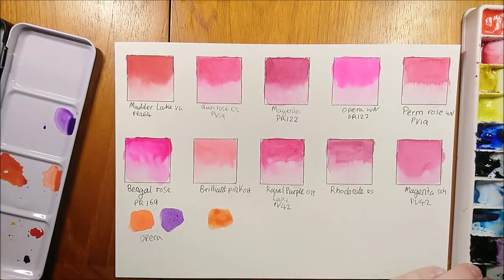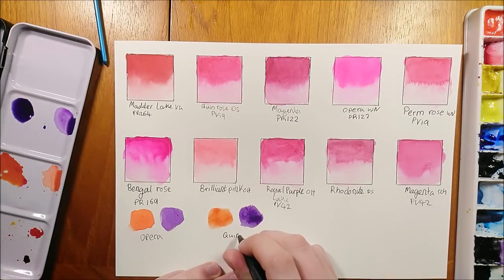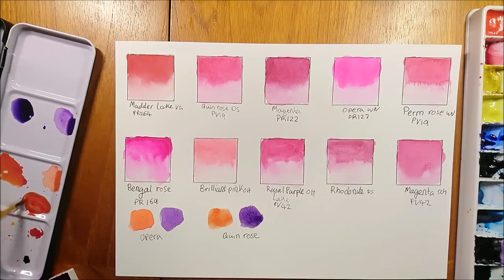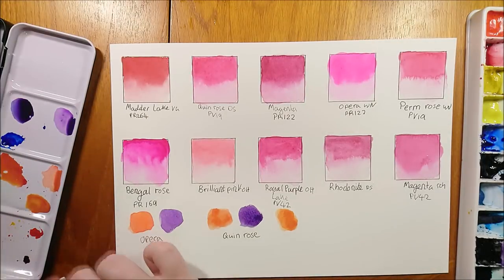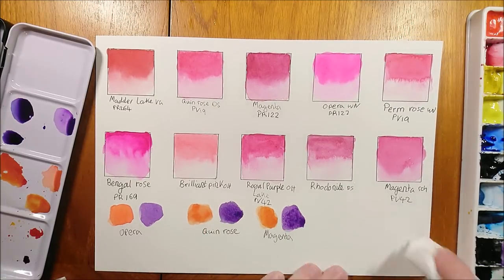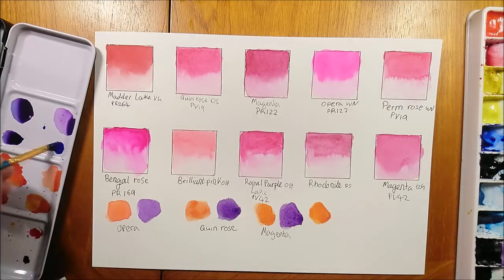The other colors I chose to make mixes from were Quinacridone Rose from Daniel Smith, my handmade Magenta, Permanent Rose from Winsor & Newton, and Brilliant Pink from Old Holland. The Quinacridone Rose from Daniel Smith made a very nice violet, but its orange was definitely lacking. Magenta was a good middle ground — it made a fairly nice purple and fairly nice orange, though neither quite as bright and neon as the Opera Rose. Strangely, the Permanent Rose, which is the same pigment as the Quinacridone Rose, made a nicer orange but not such a nice violet.